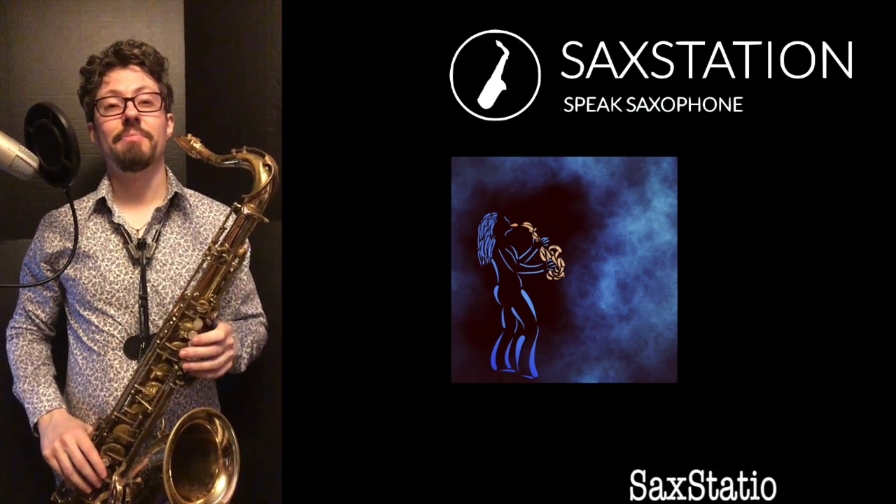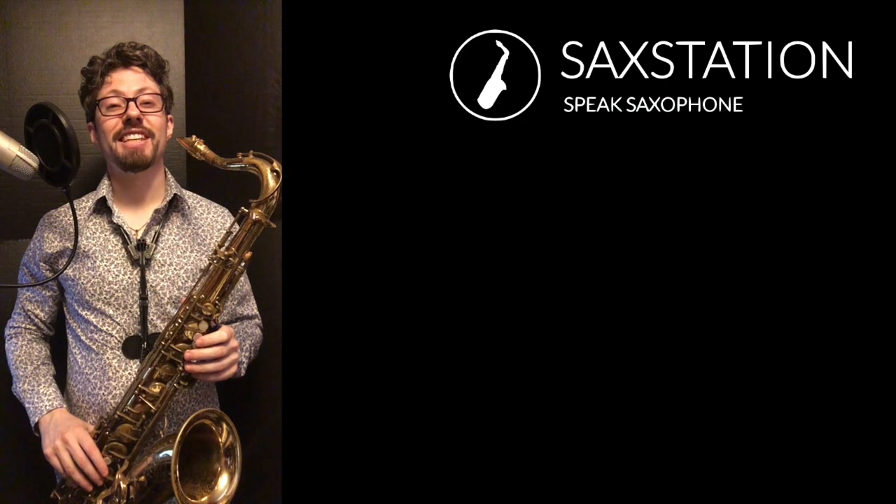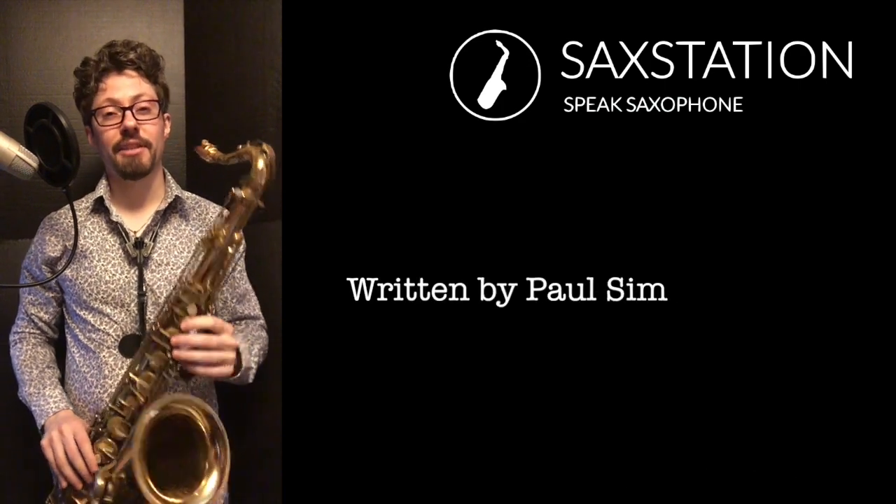Neil Battaglia, Saxstation.com. In this lesson we're going to go over the first part of The Sound of Silence by Simon and Garfunkel on the tenor saxophone.